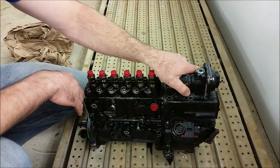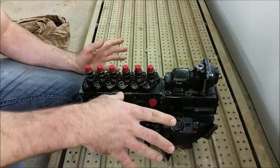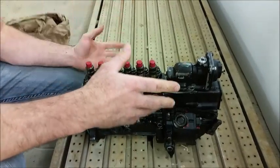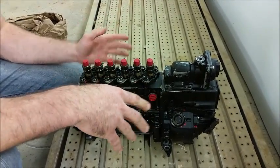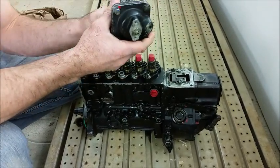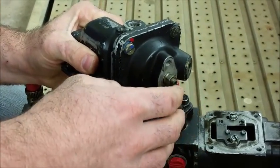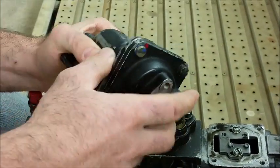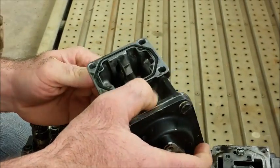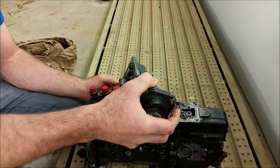We wanted to come back and show you kind of what you can expect from a maxed out pump — specifically what you can expect when you send your pump to Seth to be maxed out. We are going to start off with the AFC housing here. He has a wealth of knowledge on this and he will set your pre-boost screw and the rate of fueling so you can control exactly where your fueling is coming in at. He kind of dials it in about where it should be.